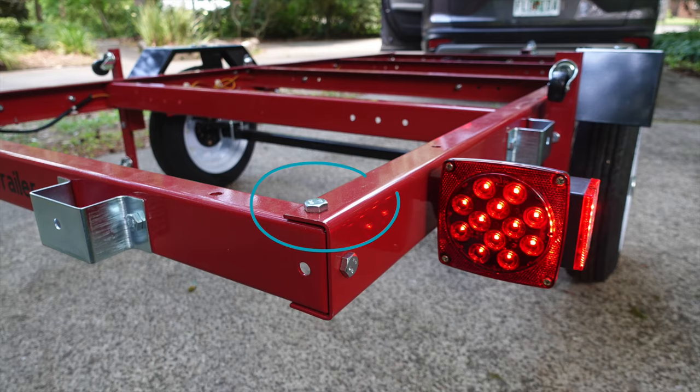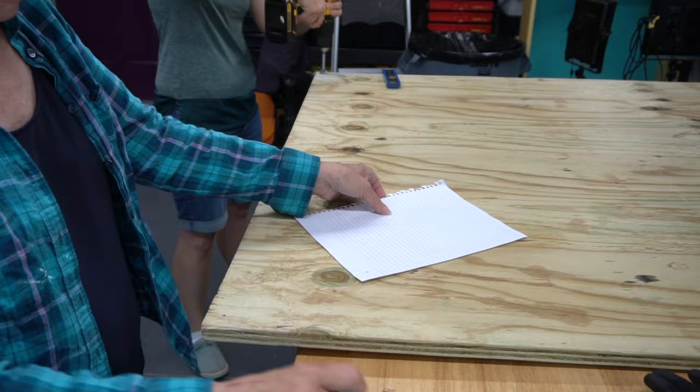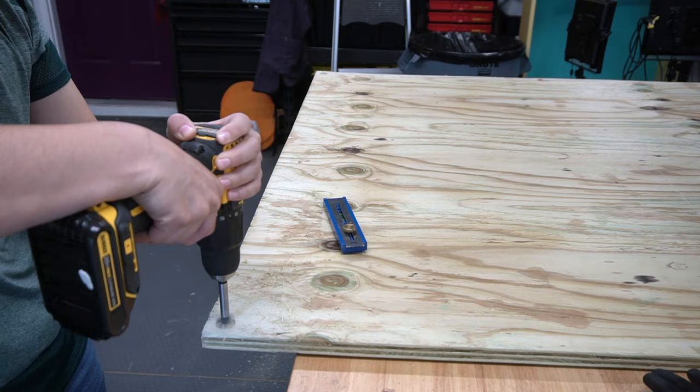You'll notice each corner of the trailer has a bolt head sticking out. We have two ideas to deal with this: one is to cut a corner of the plywood off at those spots, or another idea is to make an indention on the bottom side of the plywood to account for the bolt head, which we're doing here. Mom made a paper template of where the bolt head is placed, marked it on the plywood, and I used a Forstner bit to remove the plywood in those sections.